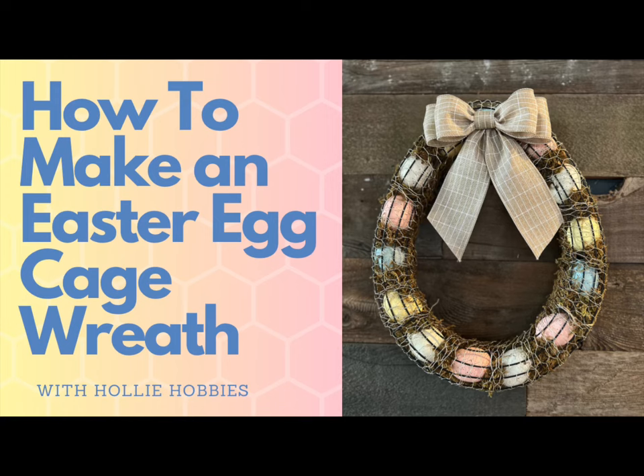Hi, welcome back to Holly Hobbies! Today I will show you how to make an egg cage wreath. This wreath is a charming and rustic decoration that is a perfect way to add a touch of farmhouse style to your home decor for spring and Easter. Whether you're an experienced crafter or just starting out, this project is fun and easy to make, so grab your crafting supplies and let's get started.